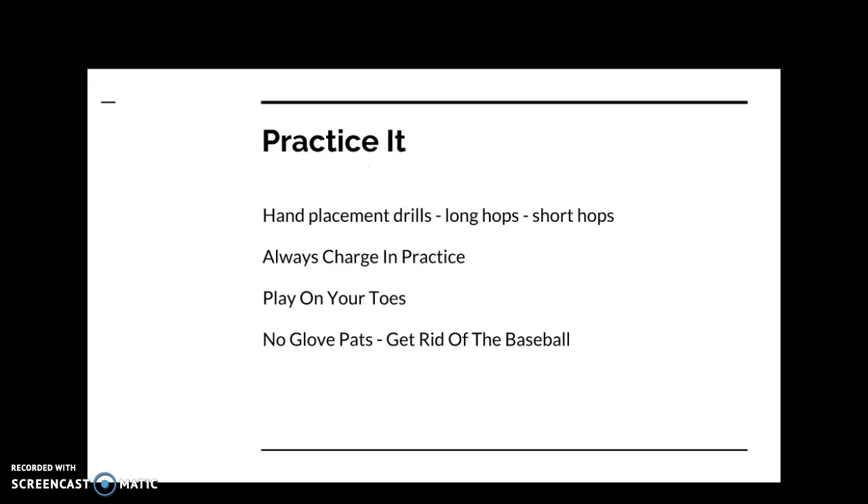To practice this, you have to be an expert with your hand placement and positioning on long hops and short hops. Do that by doing one-hop drills and short hop drills — usually done on your knees, called the Ozzie Smith series, where you do short hops outside each leg and then long hops, practicing flipping your hands up to catch long hops properly. You can find videos of drills for these. Always charge the ball and field on your toes in practice.